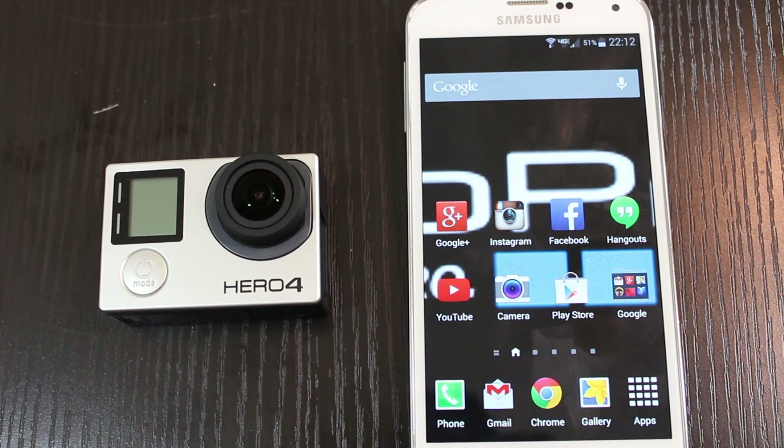GoPro just released their first firmware upgrade for the Hero 4 camera. I'm just going to be doing a quick little how-to on updating it to the newest version.